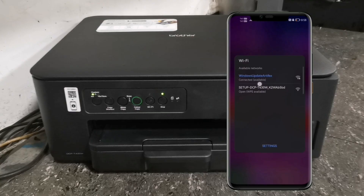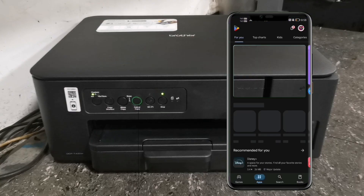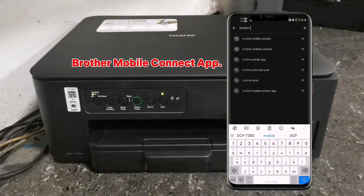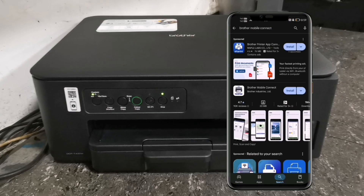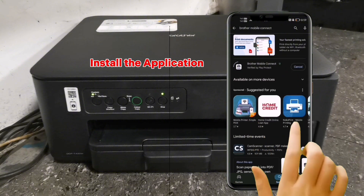After connecting to the internet, open your Play Store for Android or App Store for Apple. Then search for the Brother Mobile Connect application. Select the Brother Mobile Connect app from the list and tap Install to install the application.